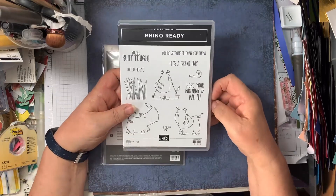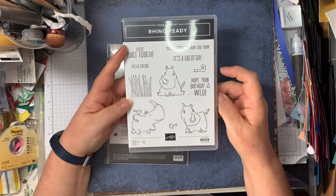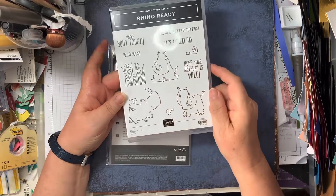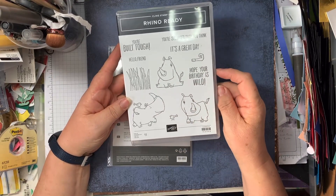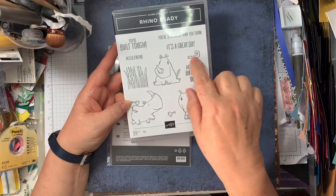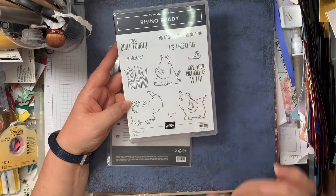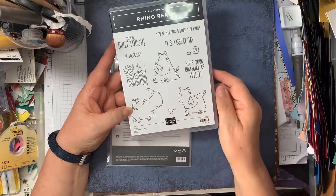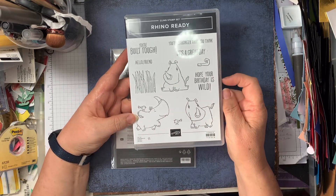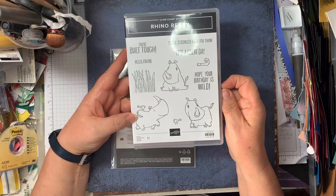This stamp set is called Rhino Ready. It's got some nice sentiments, some interesting rhinoceroses, and you've got grass, a little party blower, and some birds. The sentiments include: 'you're built tough,' 'hello friend,' 'you're stronger than you think,' 'it's a great day,' and 'hope your birthday is wild.'